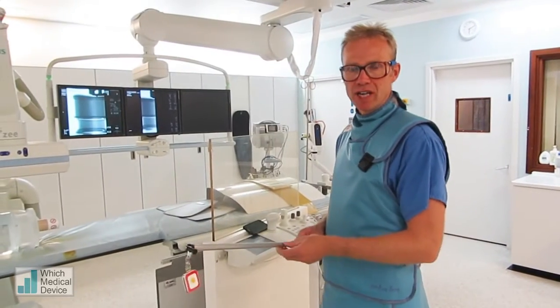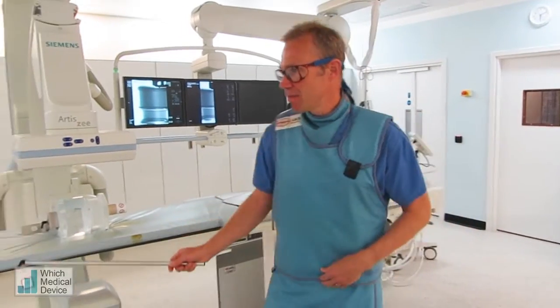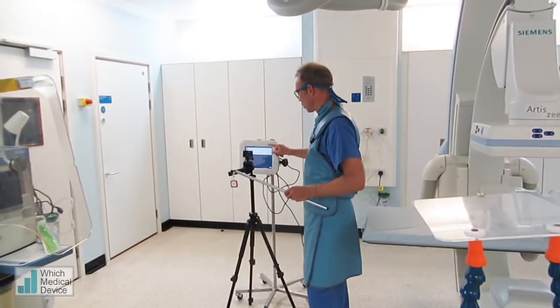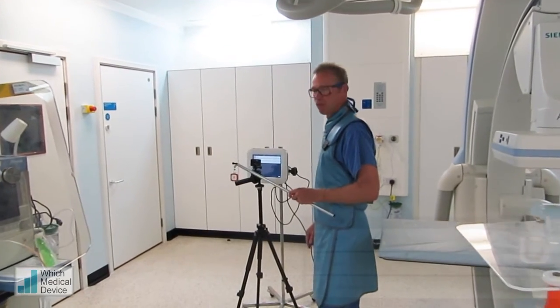What we've got here is the I2 radiation real-time radiation dosimetry system, which you can just see over here. We've got four badges which are connected to this system via Bluetooth, and these will give a real-time readout of radiation, actually as you're screening and performing procedures.